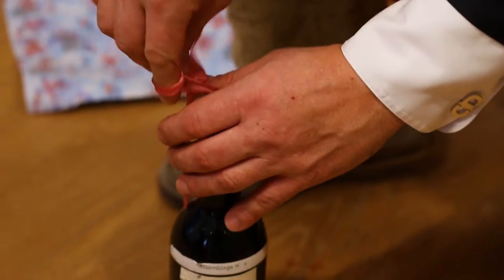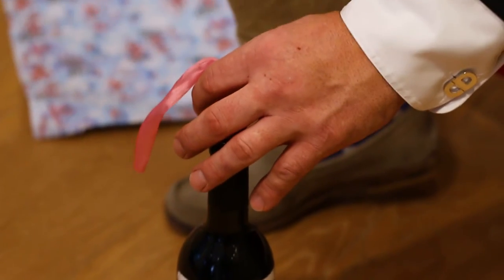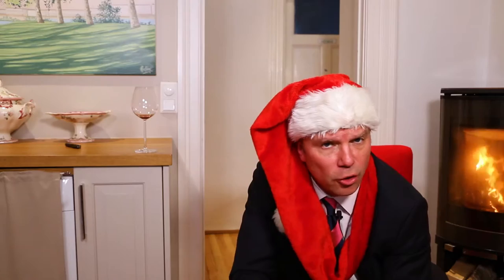but we've got plenty of time on Christmas evening. And it's a nice game for the family. So after some time you manage to have the ribbon beneath the cork.